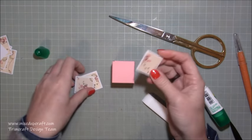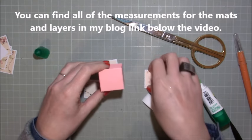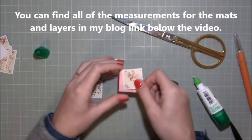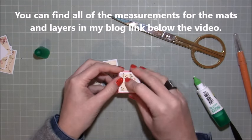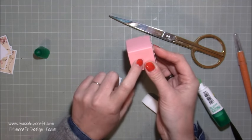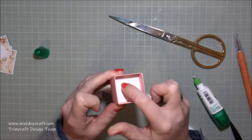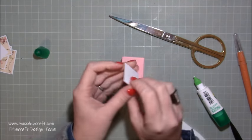Now I'm going to decorate it. I've already stuck my pattern pieces on — choose which one you want to be your front, the one with a nice full piece of the pattern. Stick that on your front, and then the other two go on the sides. The back piece is what we're going to stick down so you don't need to see that, and the base is also going to be stuck down — just the left, right, and front need decorating. Make sure it's the right way up.